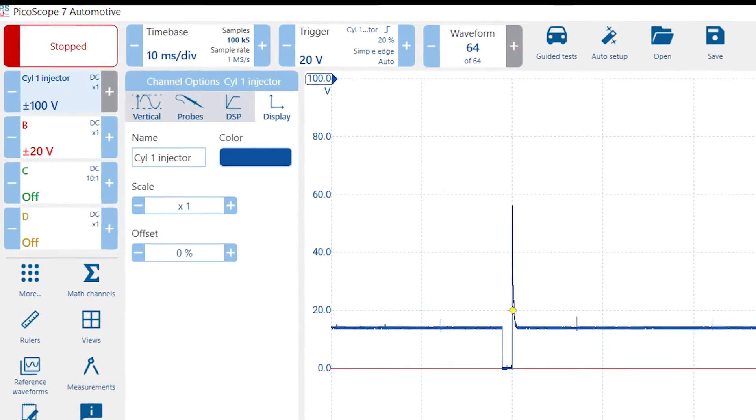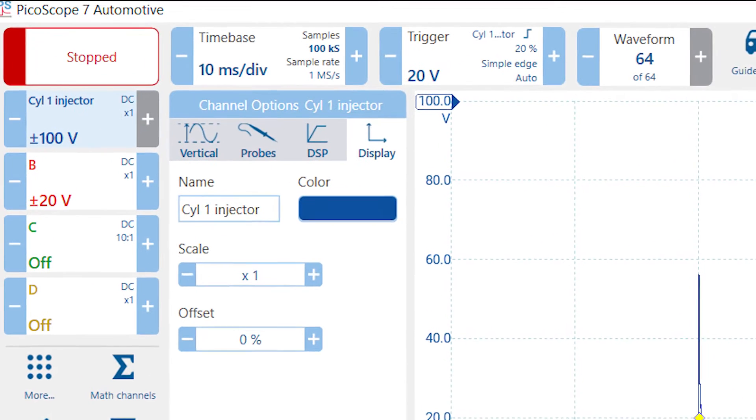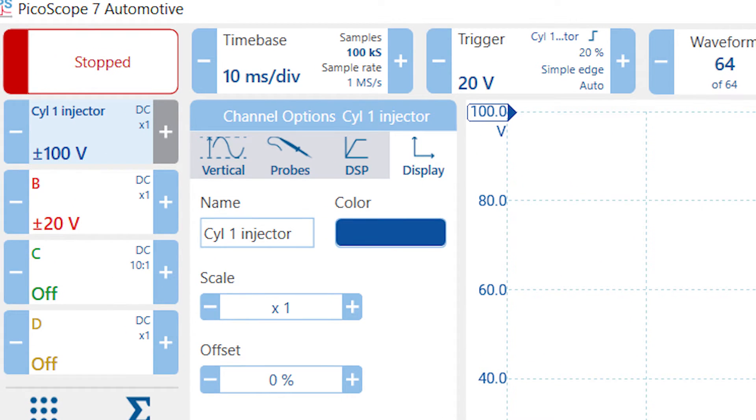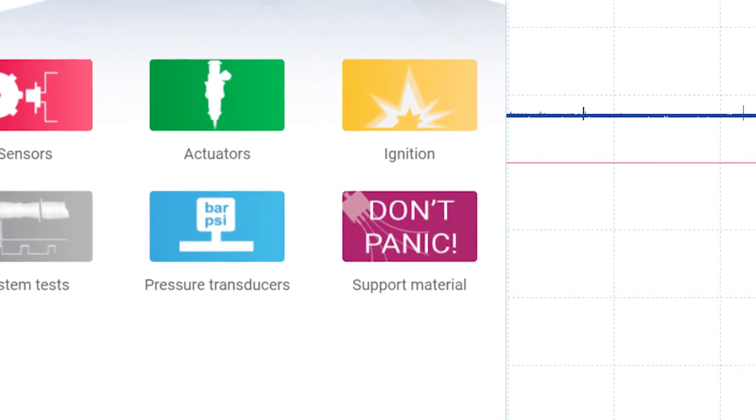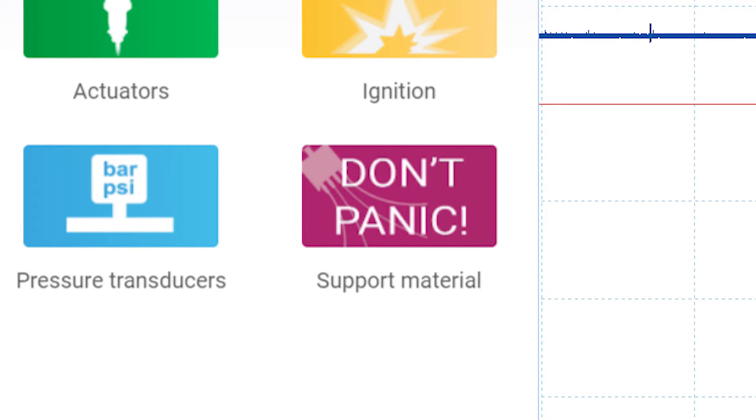There are no more right-clicks necessary to access scope functions — in fact, you can access most scope functions in two clicks or less. Individual channels can be renamed right at the channel selector button, making it easier to relate the capture to the component. The guided test feature that current Pico users are familiar with has also undergone a makeover, and if you still feel stuck, just click the 'Don't Panic' button to connect with additional online resources.